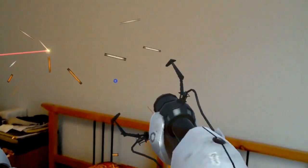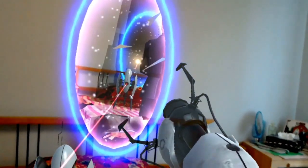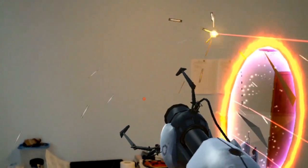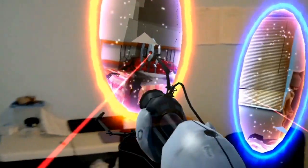So let me switch around a little bit. Okay, so now I got two lasers going on — it's too close. Whoa, as you can see, it's pretty hard to dodge this. Whoa!